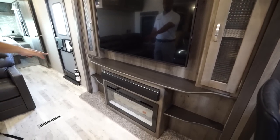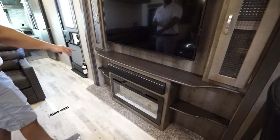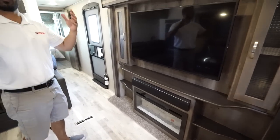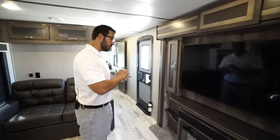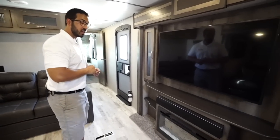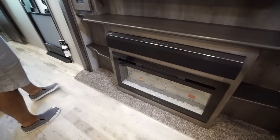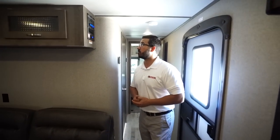You have some shelves down below and the Furion sound bar there for better sound quality. It has an HDMI input and two-zone control — one zone being inside, the other being outside — so this is how you control those outside speakers. Underneath that is the fireplace, which not only looks great but is essentially an electric space heater. If you just want something to take the chill off, you can turn that on and it will do a great job.